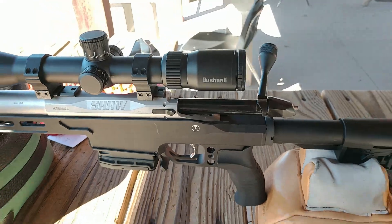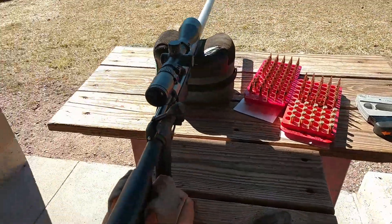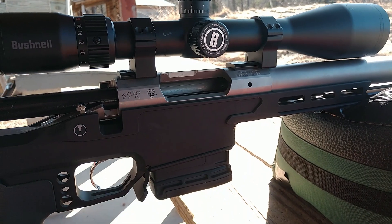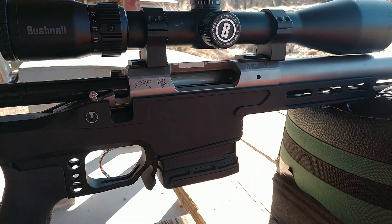This is an Ultradine UD3 chassis, built a little bit more for PRS. When I was parting this out I wasn't sure what direction I wanted to go.